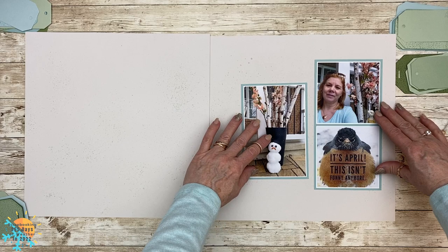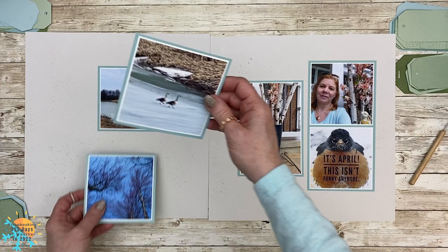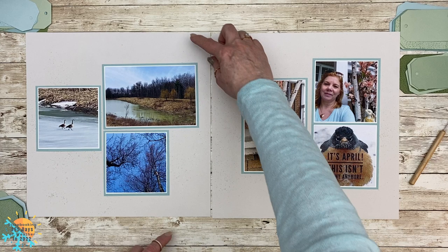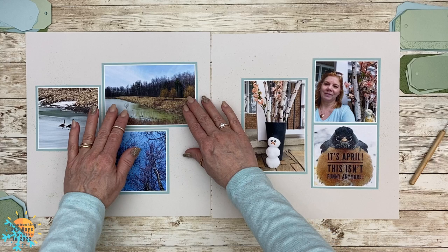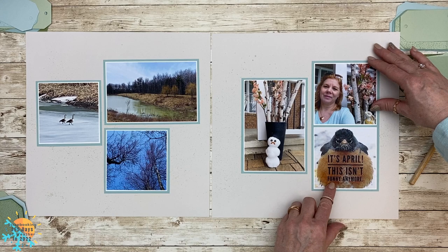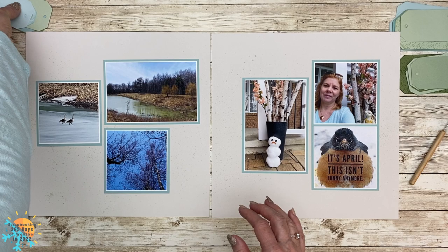I've gone ahead and done that for all of them and I'm going to place those on my base pages. The key when doing this layout is to allow enough space at the top and bottom to add all of your tags — make sure you've got about an inch and a half at the top and bottom, then position your photos and you can add all of your tags and whatever embellishments you'd like.